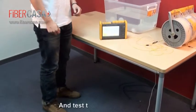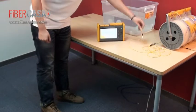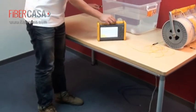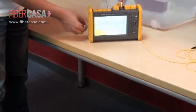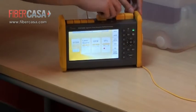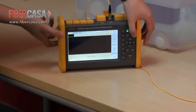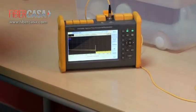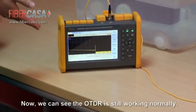We then test the fiber again. Now we can see the OTDR is still working normally.